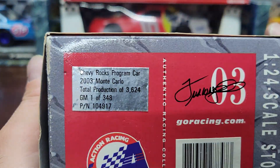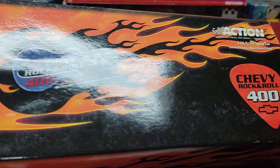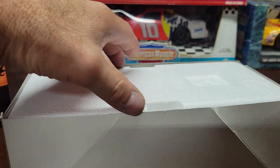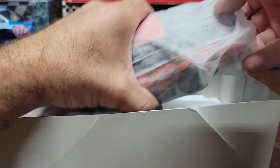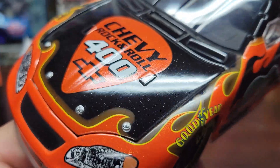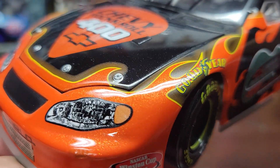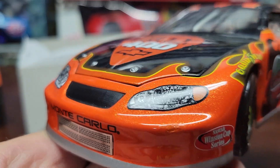It's made by Action, of course, and most Action cars are really good and detailed. I never really got into collecting these program cars, but they just happen to be cars that my NASCAR diecast guy had. So we open her up and show you what she looks like. It's got a really nice metallic paint — you can kind of see the orange metallic paint in there.